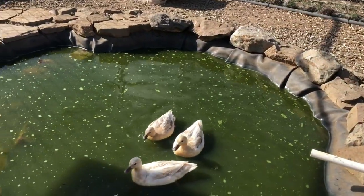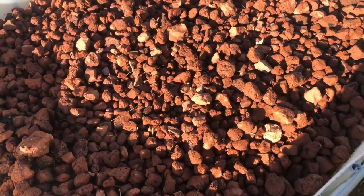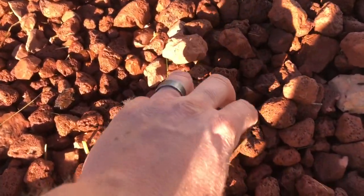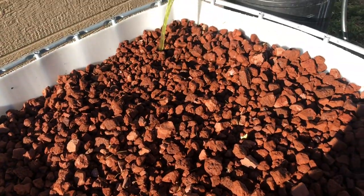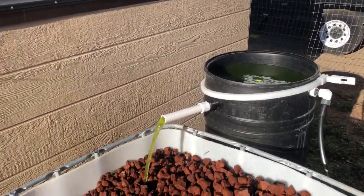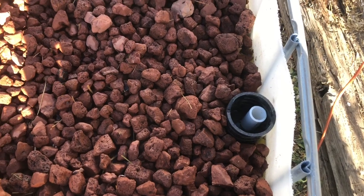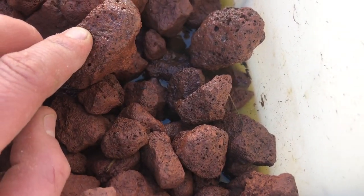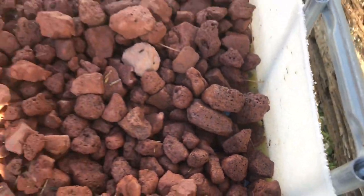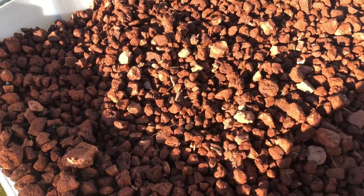We're gonna work on getting the filter set up here. We got most of our grow media in here — the lava rock. I chose lava rock because it's lightweight and porous, so it has lots of spots for bacteria and air to get to the roots of our plants. We're filling it up by pumping water through the solids filter. I pulled the bell siphon out. We're gonna fill this up to the top and move the grow media around so the rock is about one inch higher than the water level, which will keep the sun from hitting the top of the water and prevent algae growth.